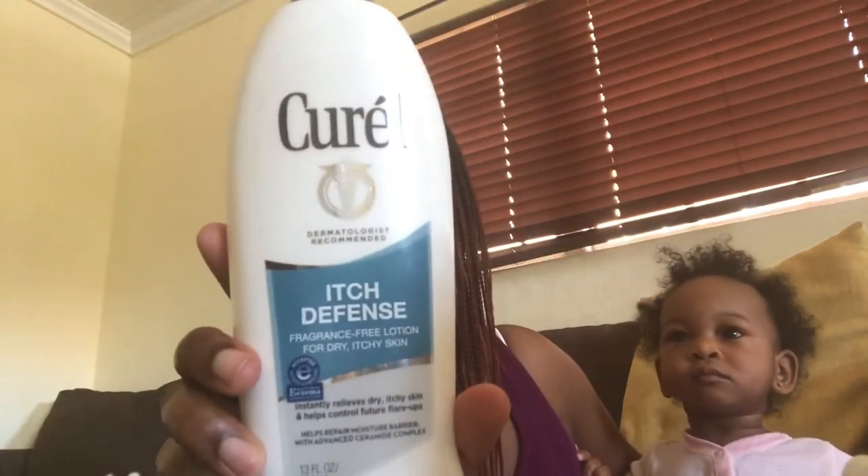Not sure if this is in the US, but this moisturizer is very popular here in the Caribbean. I mix it along with this other cream — it's fragrance free for dry, itchy skin — because she does scratch her skin a lot. This worked wonders. I normally put this combination on at nighttime so I know she's not going to try to eat it.